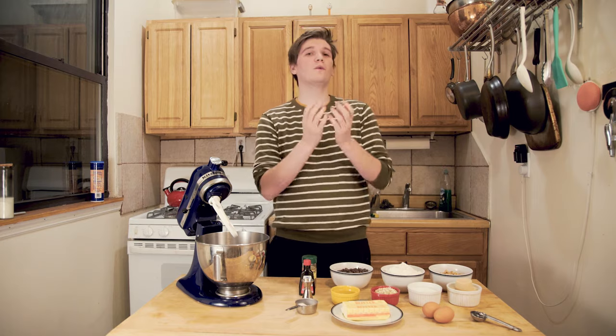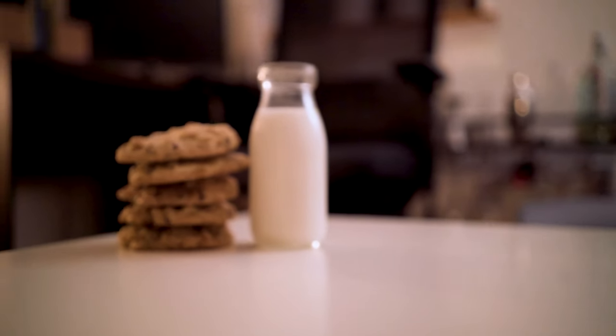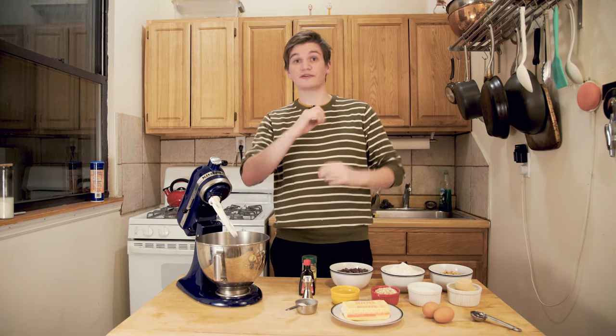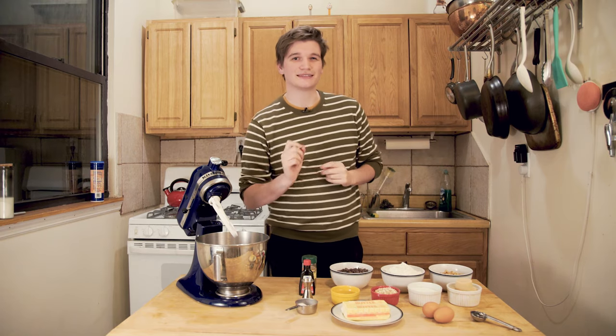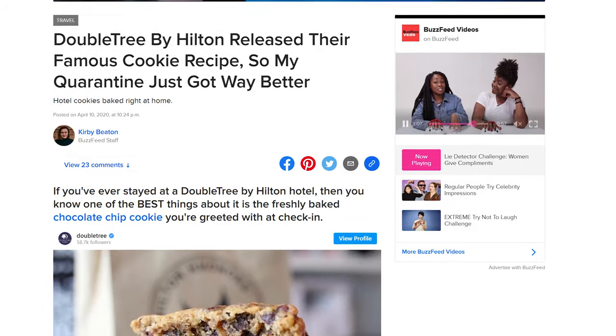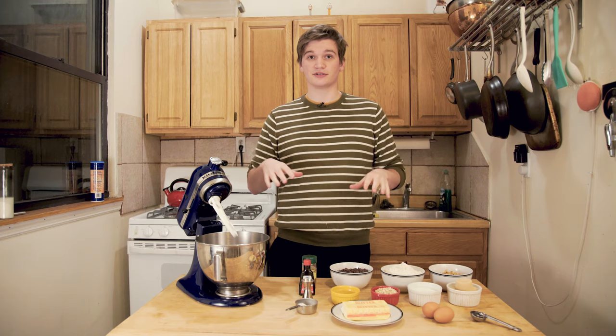Anyone who's ever been to a Doubletree by Hilton Hotel knows their cookies. They're delicious, they're warm, they're scrumptious — the chocolate just explodes in your mouth. They were actually the first food cooked in space. They've kept the recipe a secret for years, but a couple days ago Hilton finally released the real recipe. So today we are going to try to make those cookies.